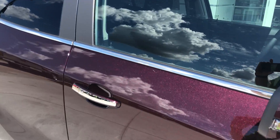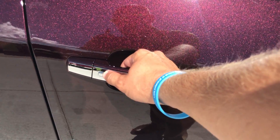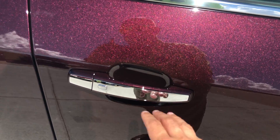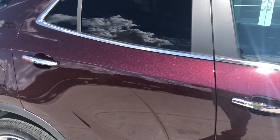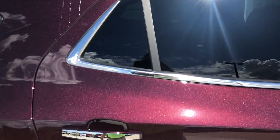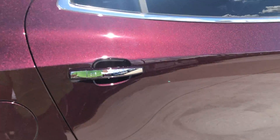Moving up to the doors, this does have the passive entry with the button on the door. You can press this button to lock or unlock the vehicle as long as you have the key in your pocket — this button is on all four doors. You can see the beautifully wrapped chrome trim around the windows as well as the door handles.